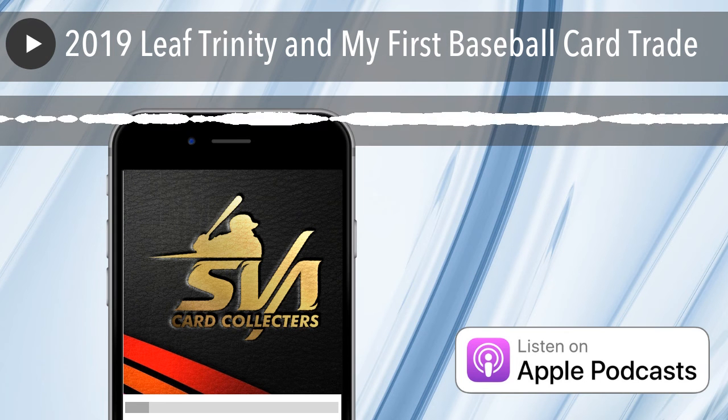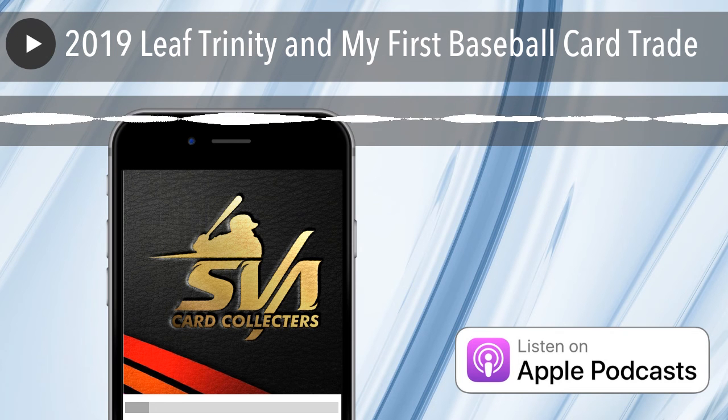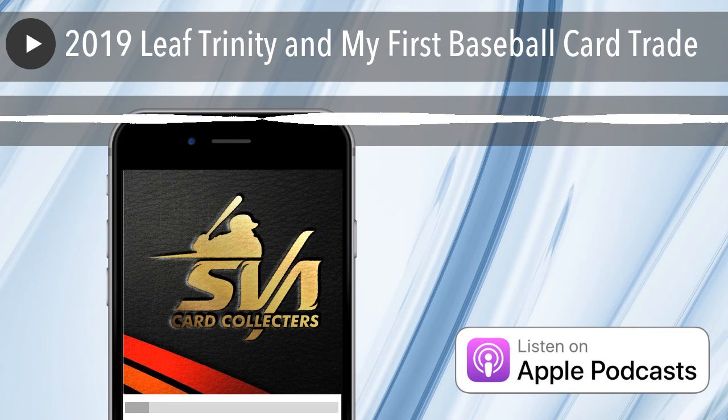Yesterday I was talking about Harper and sent out an email about some auctions ending soon. They went for pretty cheap — $60, $65, $70 bucks for 2012 Topps Update Harper PSA 10. I think he's going to be fine. I think you're buying low now. Eventually if the Phillies make it to the playoffs and he does well, I think it's going to be a steal.